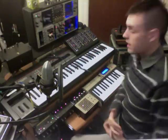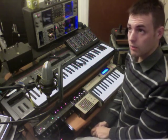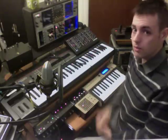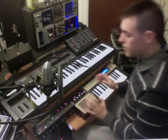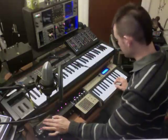Keep in mind this doesn't have to be controlling filter cutoff — there are three control voltage inputs plus the expression pedal input, and they can all be freely assigned to pretty much any parameter in the box. Another thing you can use as a modulation source is the ribbon controller here; by default it's set up to do pitch bends.